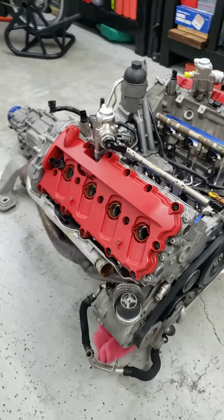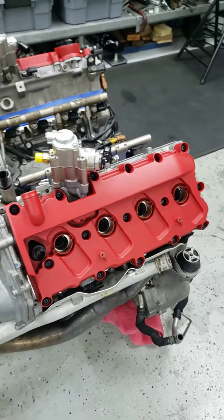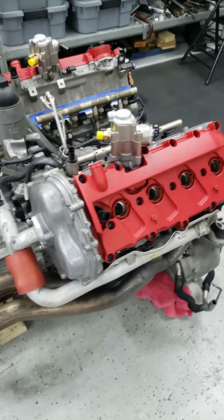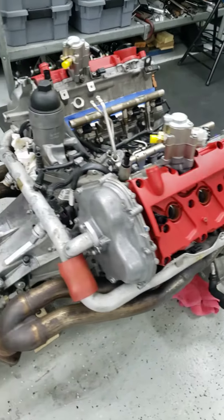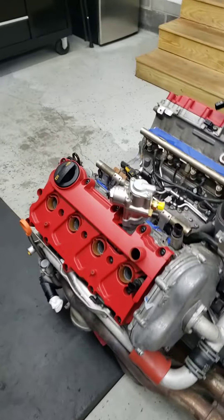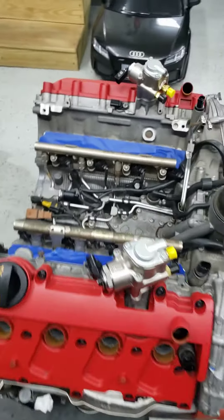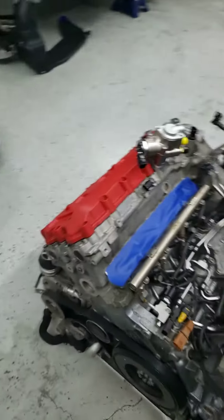Next is leak down checks just to see what kind of condition the cylinders are in. I'll pull the plugs, use a little bore cam and have a look-see to see what things look like inside, and do leak down. I'm not expecting anything out of the ordinary but always good to check.